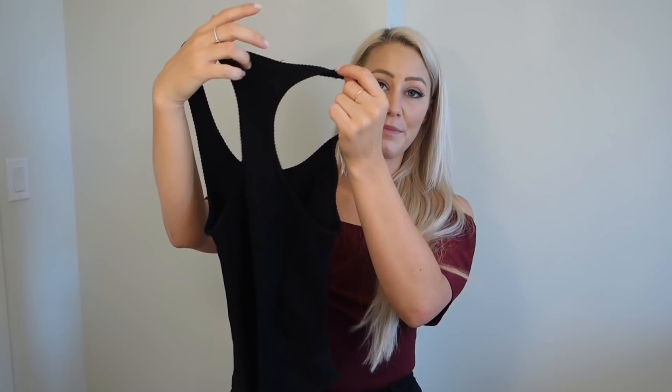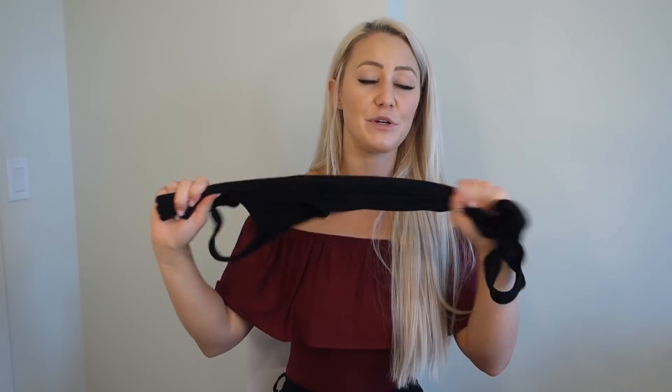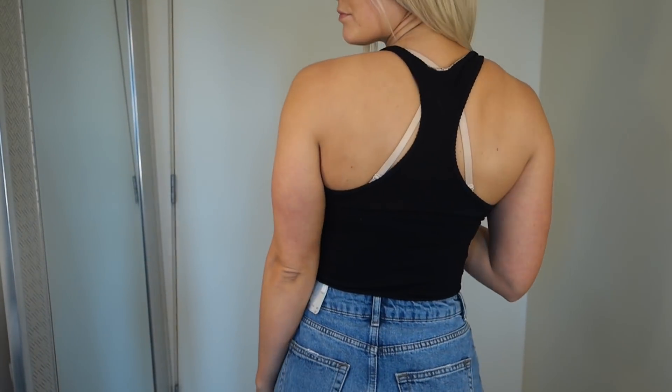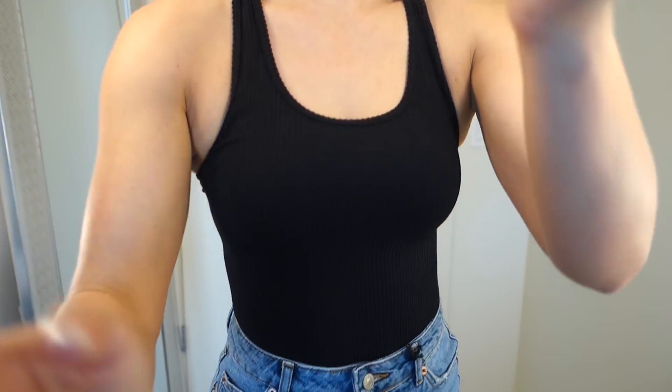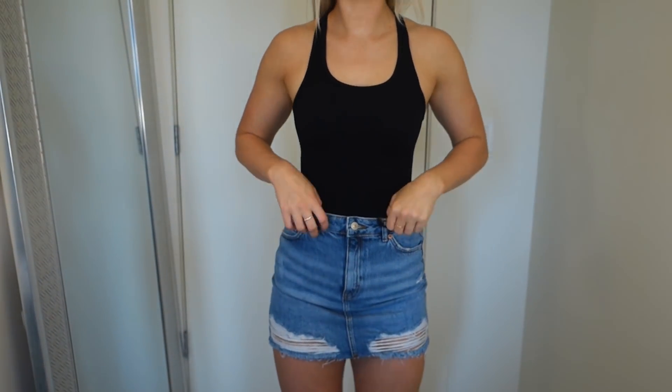This next bodysuit is from Fashion Nova. It is just a plain black thong racerback bodysuit. It's super stretchy — I believe it's a size small/medium. It's super basic. I just wanted a really basic black bodysuit and Fashion Nova has tons of them, so if you're looking for that, definitely go on there and check it out.